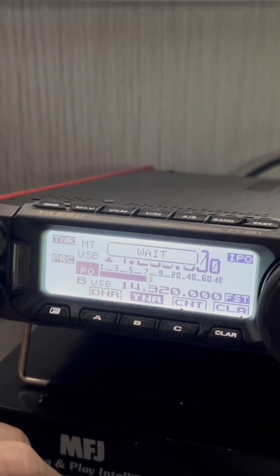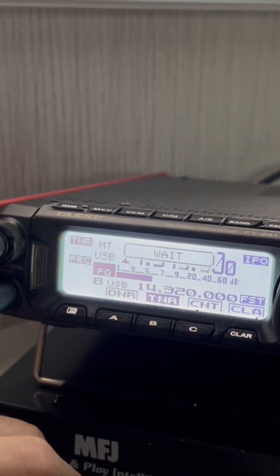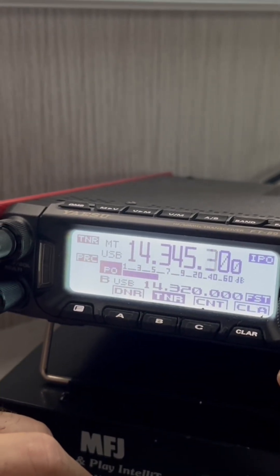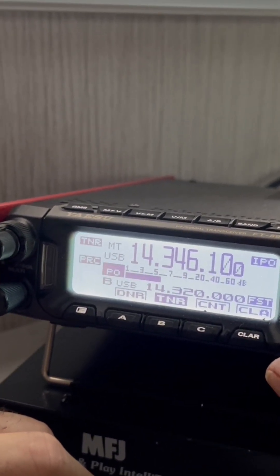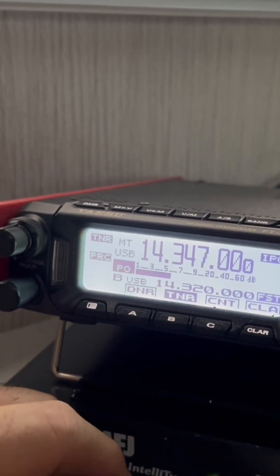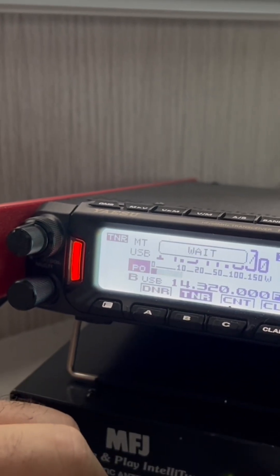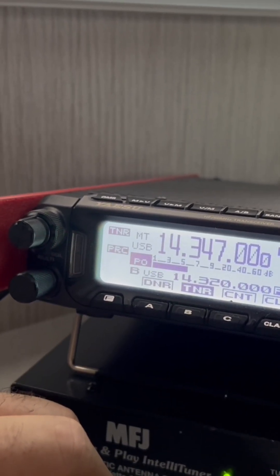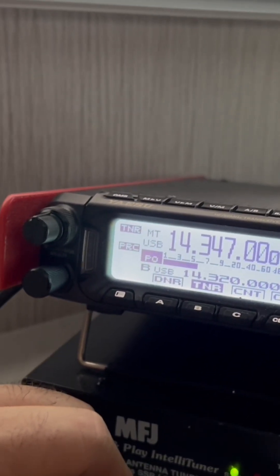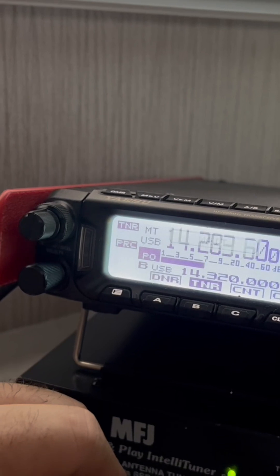14.347 is the highest frequency you can transmit on and be legal for upper sideband. We'll get it locked in there, and it's done.